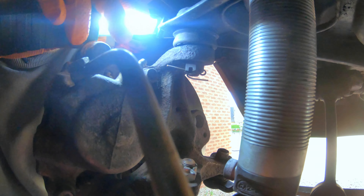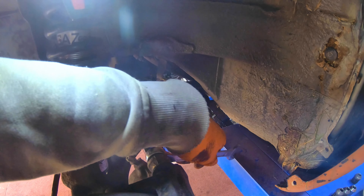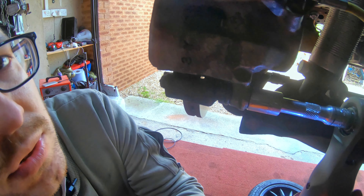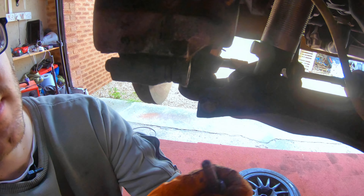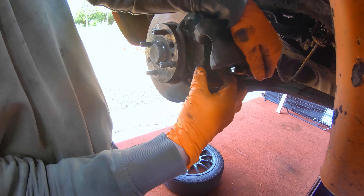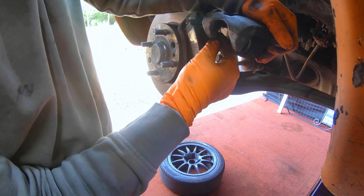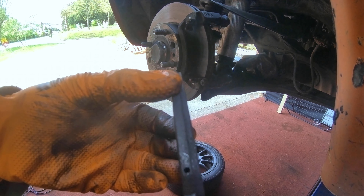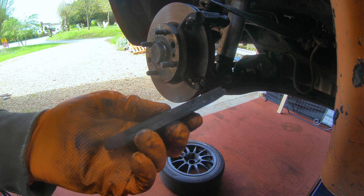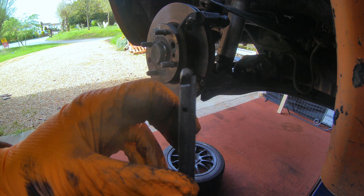If you're changing the disc, then you've got some additional bolts — one up here and one down here somewhere. As you take it out, the pads will shoot off the holder. You can see they're kind of worn unevenly, but they are ready to replace. It's not too bad in terms of uneven wear — I've seen worse. The other one's the same: uneven wear, not too bad. Time to replace.